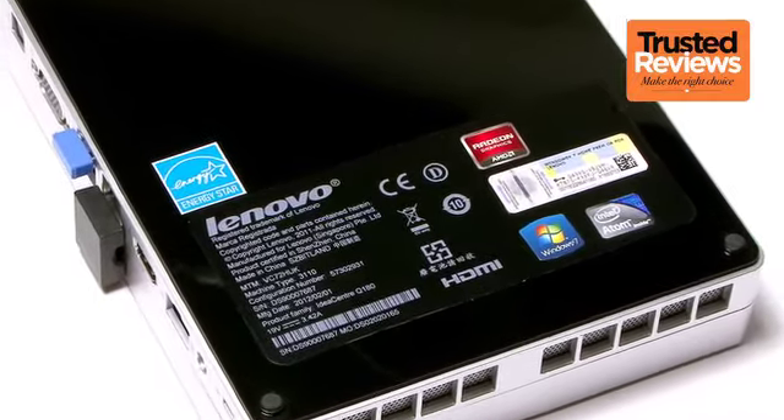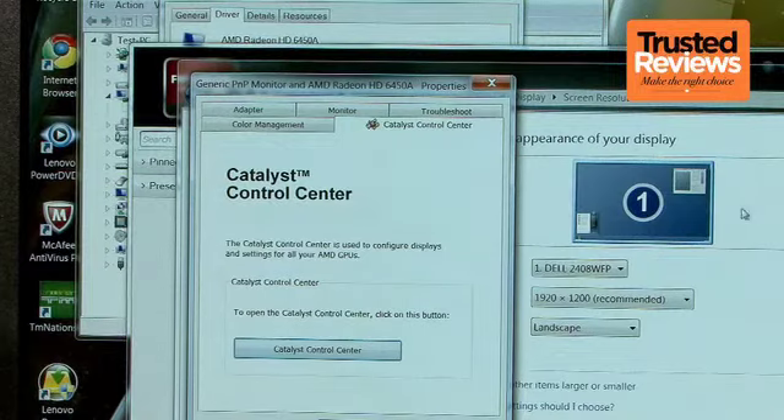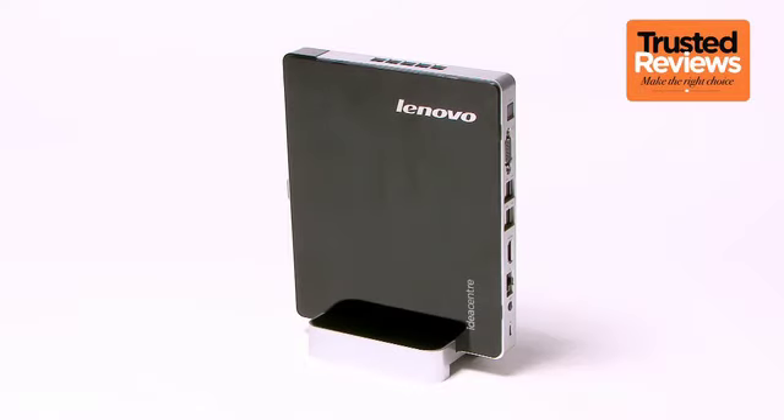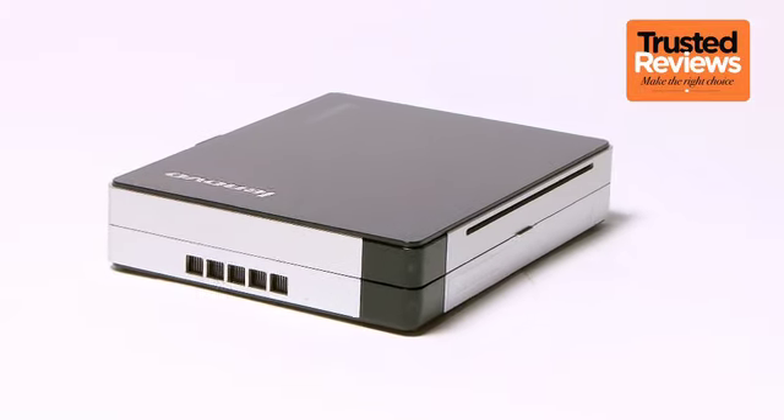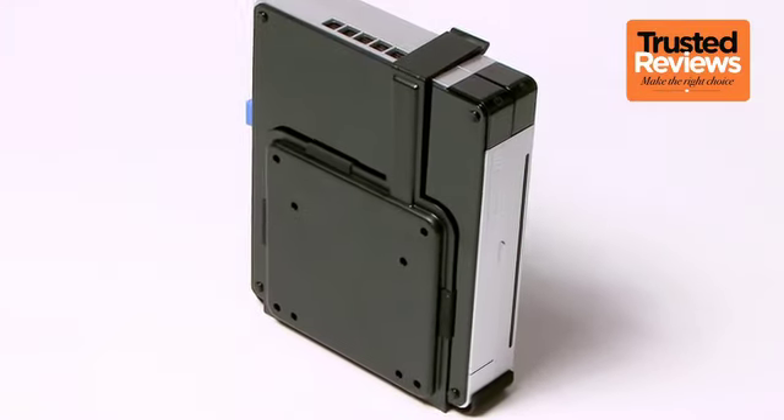Unfortunately, the CPU-GPU combo still isn't great for gaming, multitasking or intensive workloads, but it will easily cope with daily tasks and HD video playback. Considering the Q180's size, versatility and accessories, check it out if you're looking for a net top or an affordable and tiny media PC.